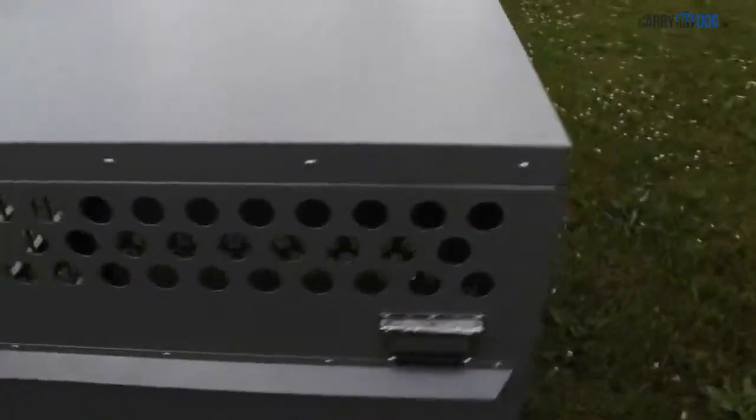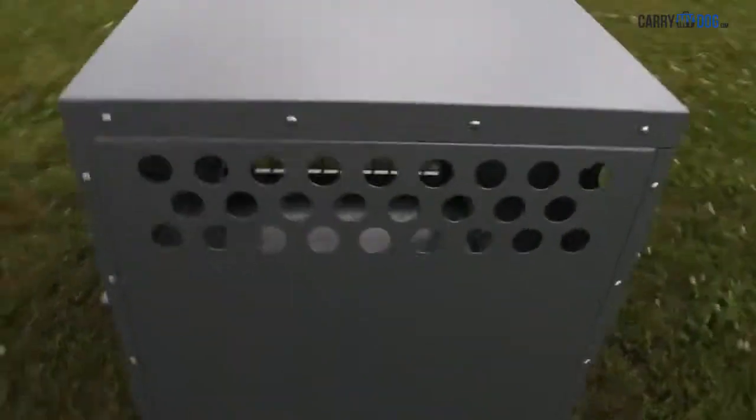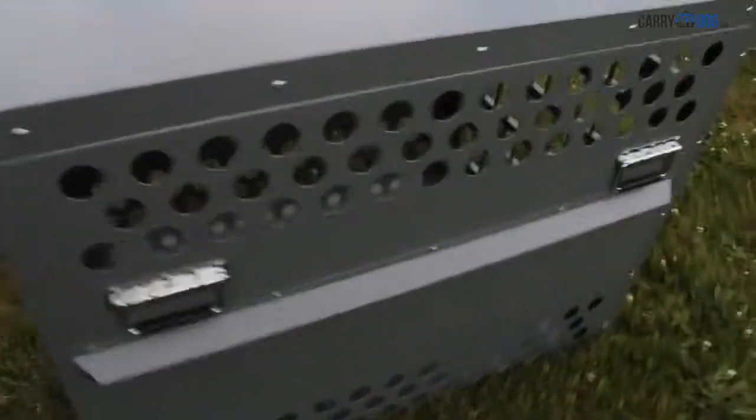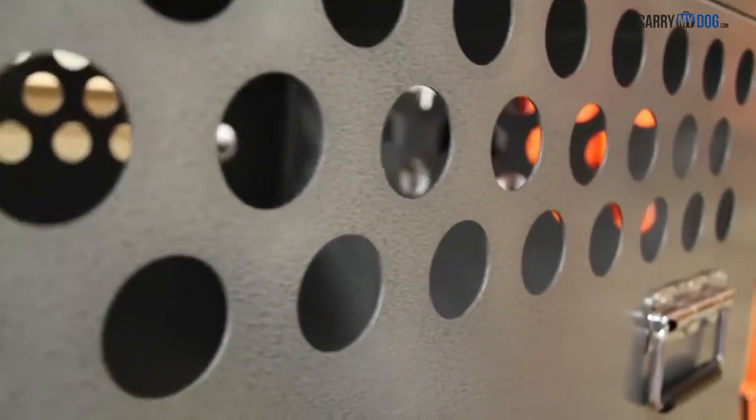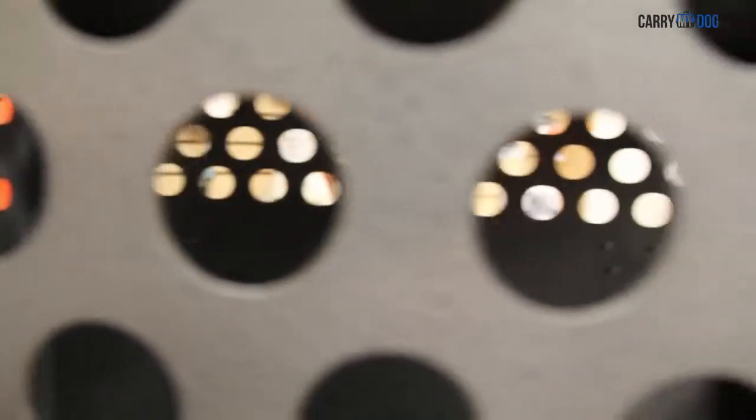A Zinger crate is fully vented down each side and along the back wall to keep your dog cool and comfortable. The open design allows air to pass freely, plus aluminum by nature quickly dissipates heat.